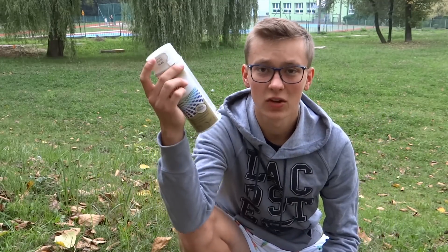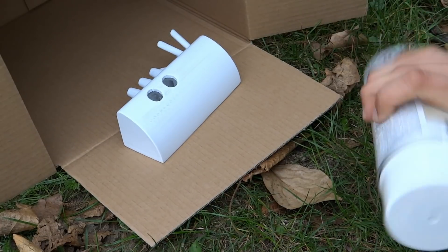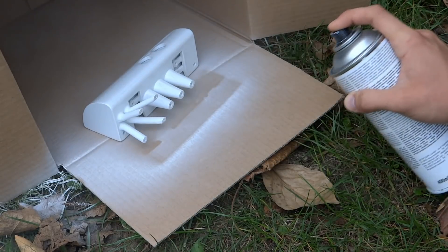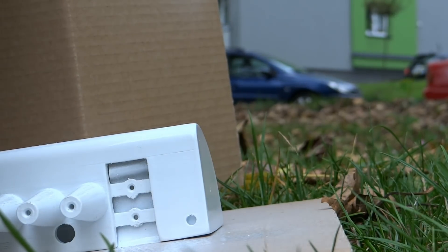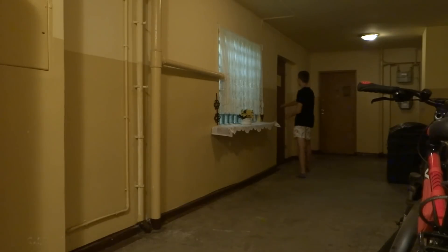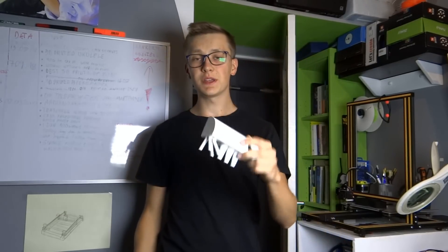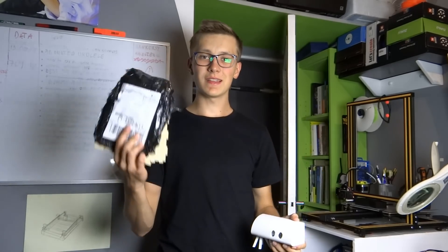I want to make it look more professional so I'm going to paint it, and hopefully it will look more like injection molded than 3D printed. The laser cut parts are ready and if everything goes fine we can join them together with my 3D printed part. I sanded it down a few times and painted it also a few times, so right now it is super shiny and perfect and we can join together the 3D printed part and the laser cut parts.